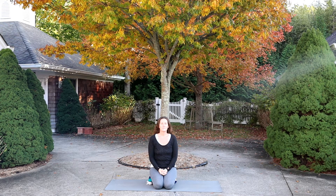Feel the stress, feel the tension. Breathe in deeply and exhale with a sigh. Relax the body.